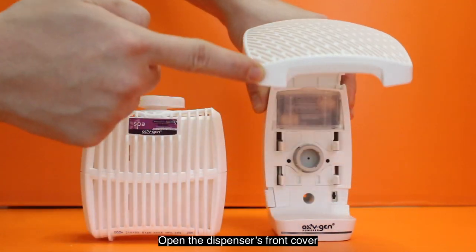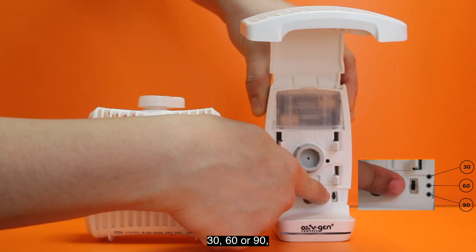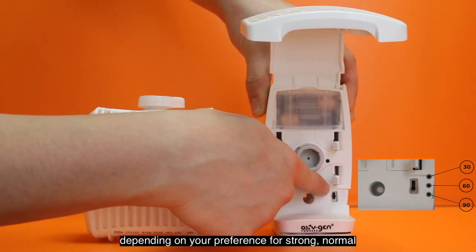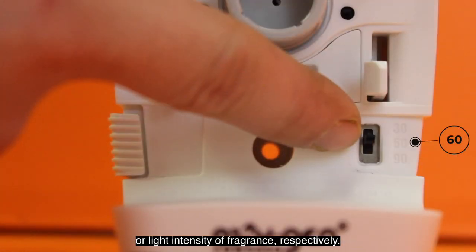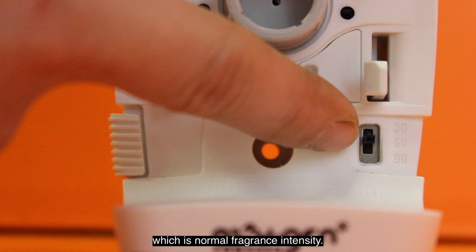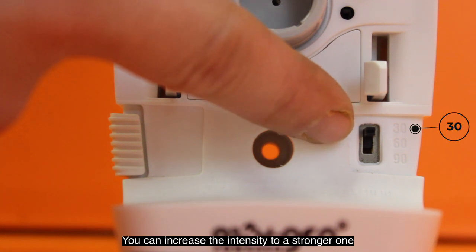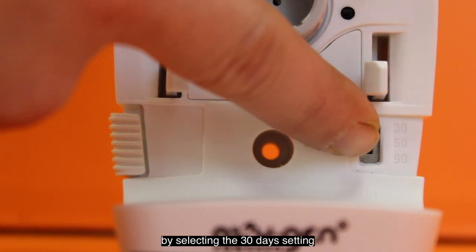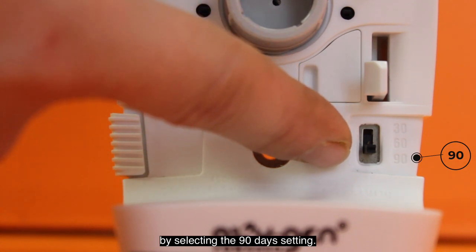Open the dispenser's front cover and select the desired setting — 30, 60, or 90 — depending on your preference for strong, normal, or light intensity of fragrance, respectively. The default dispenser setting is for 60 days, which is the normal fragrance intensity. You can increase the intensity to a stronger one by selecting the 30-day setting, or reduce the intensity to make it lighter by selecting the 90-day setting.